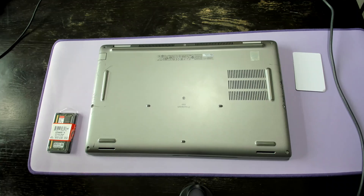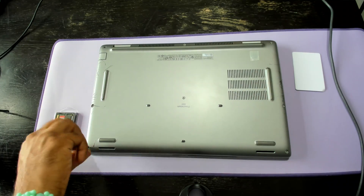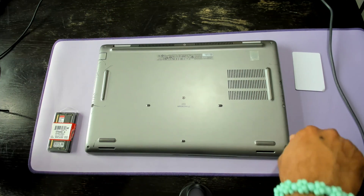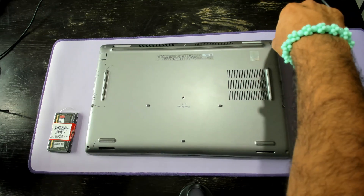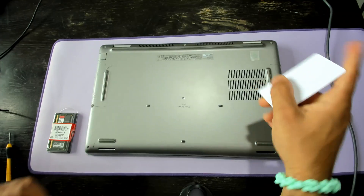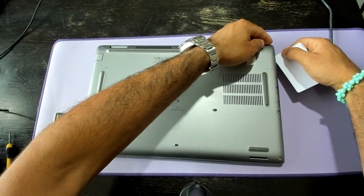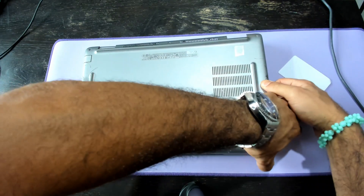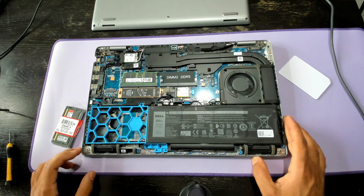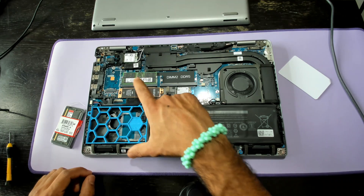Let me show you how to do the upgrade. Here is the Precision 3581 at the bottom. I'm going to start undoing the screws. When you unscrew the screws you can feel the end of the thread, but sometimes it takes a little while to get the back of the laptop off. What I have here is my trusty blank credit card — I'm going to go to the corner, pry it open, and you'll see it just comes off like that.